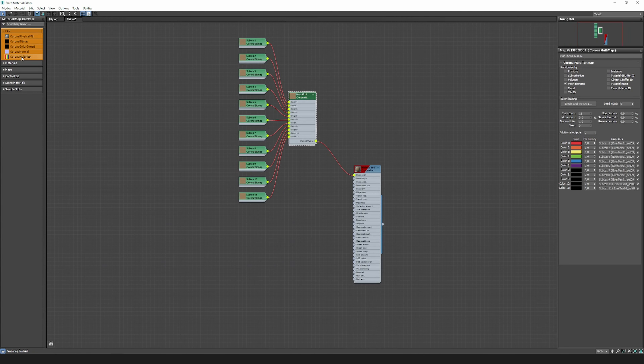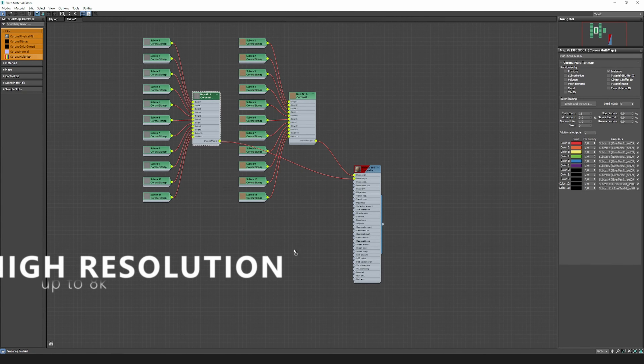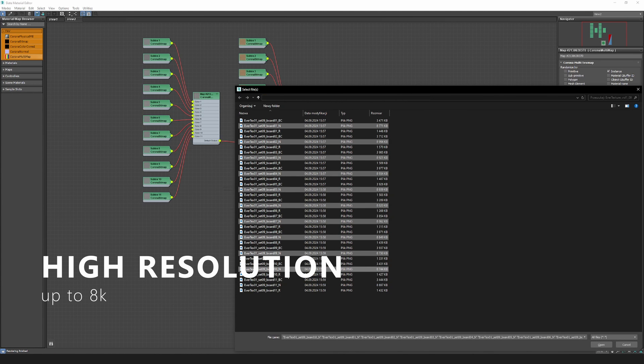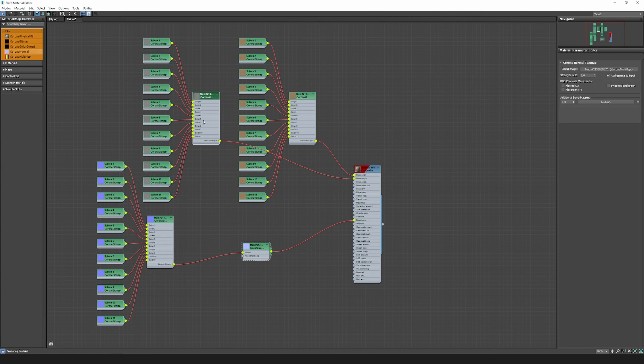Evertextures Volume 1 was made using photography and represents every small detail, reproducing the natural features of wood. With the help of this product you will improve the quality of your work. These textures are great to use in projects where you need natural, realistic wood and high quality.